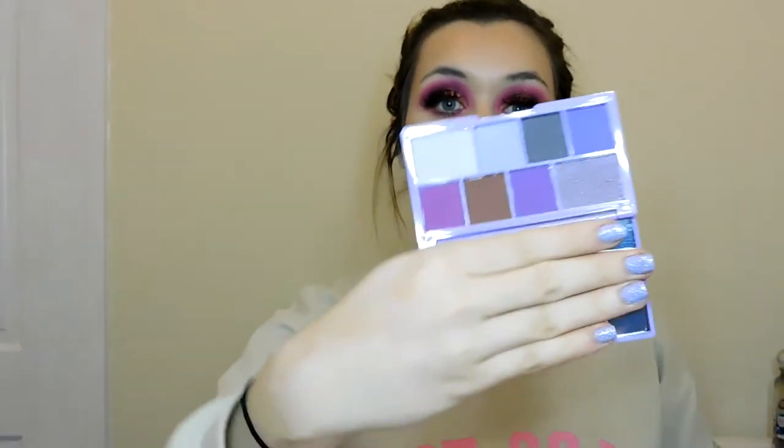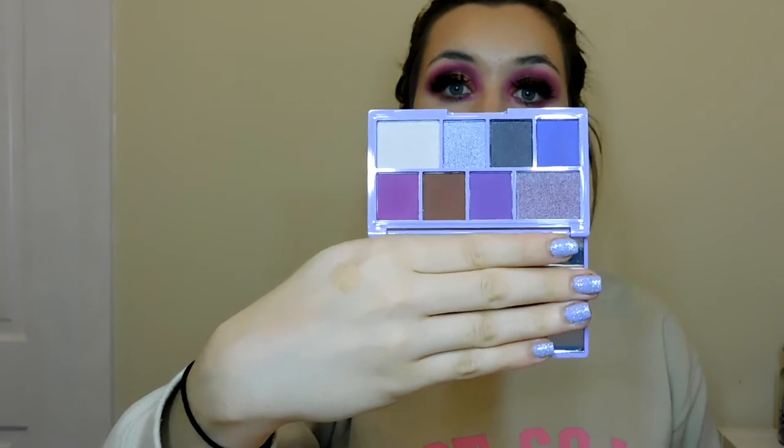I'll be doing looks on all of these — maybe a couple, or three or four different looks testing everything out. This is the Violet Crush palette, which looks really good. I love a purple look and I'm really excited for this one.